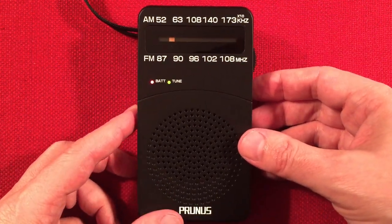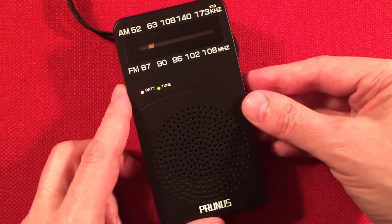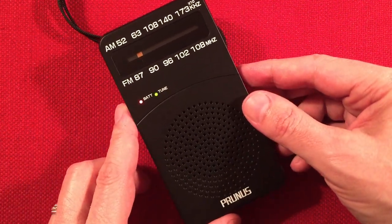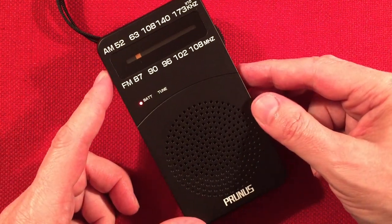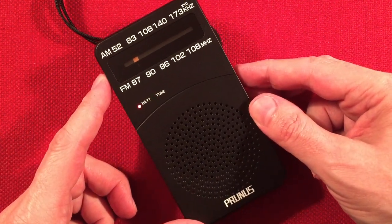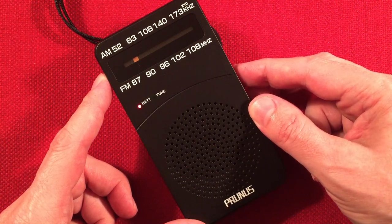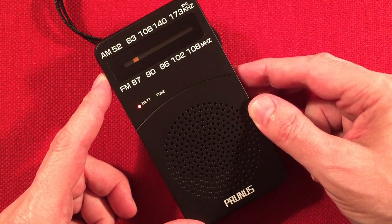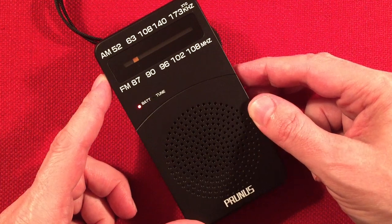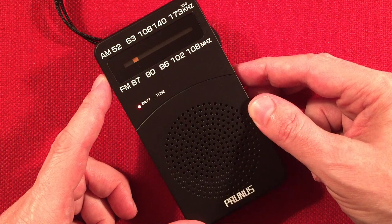On ESPN Radio — Omaha's home for Husker sports — AM590 and 104.5 HD2. Online at AM590ESPNRadio.com. This is SportsCenter. So that's KXSP, 590 Omaha, Nebraska, which is 405 miles away.